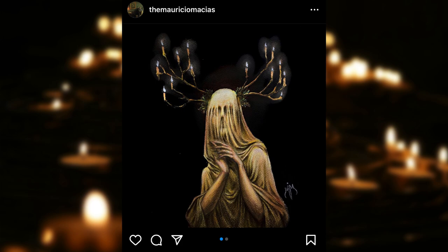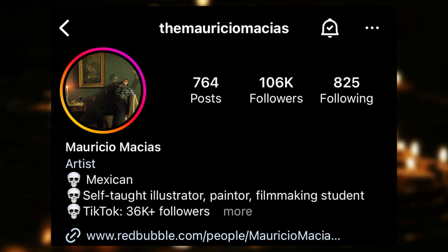Remember to always ask for the artist's permission before using their work as inspiration. And if you want to check out his work, I'm leaving his Instagram account in the description box.